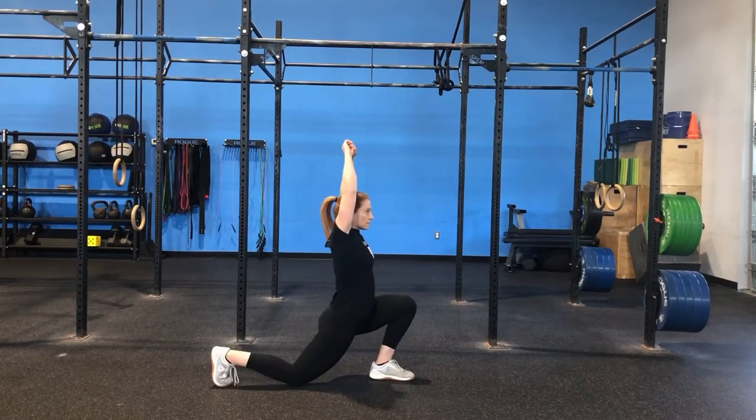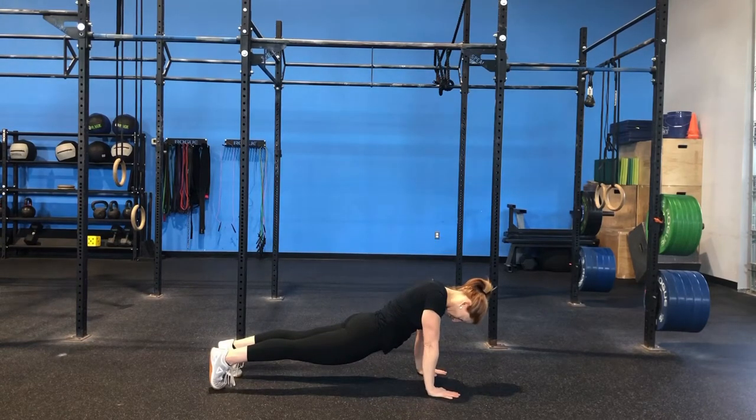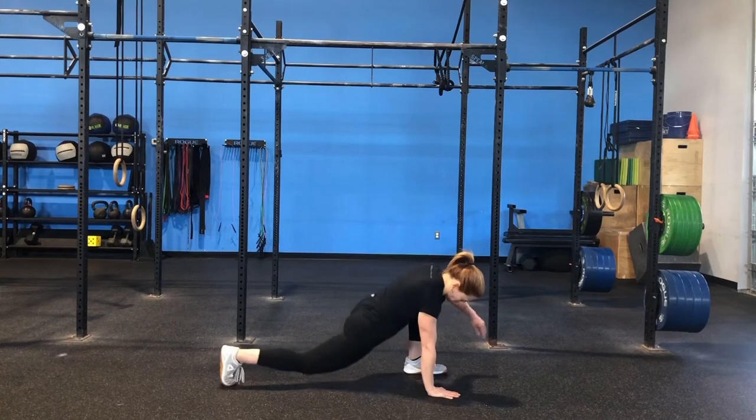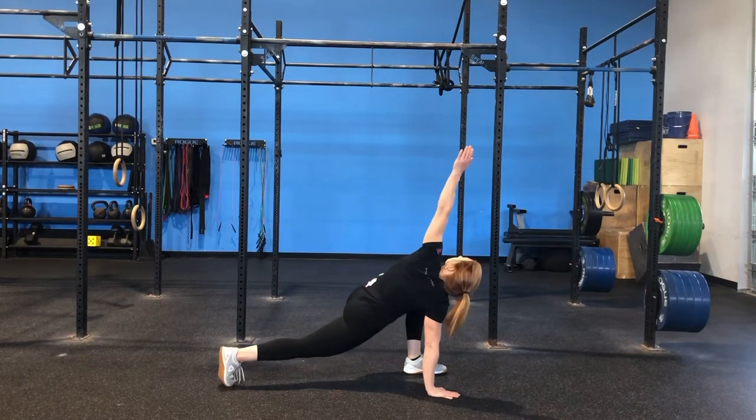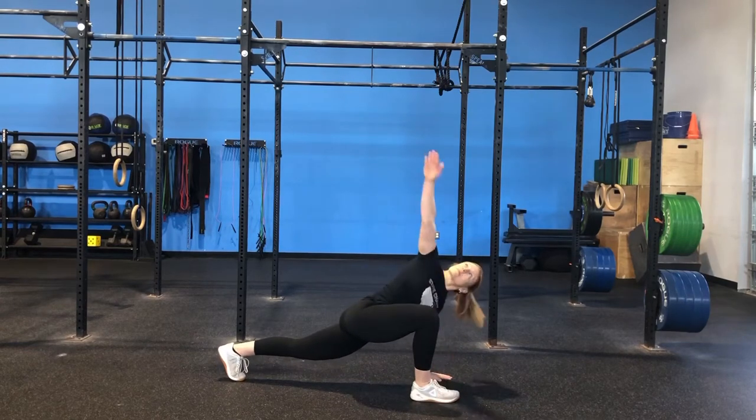From there we're going to go into a front plank, holding that plank position for 30 seconds. After the plank we're going back to the bike, rower, or run — another 30 seconds — and then into active Spiderman. From that plank position we're stepping the foot out to the hand, reaching up, getting a good rotation stretch, then switching and doing the same thing on the other side.